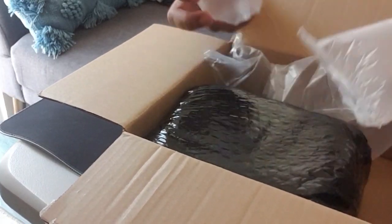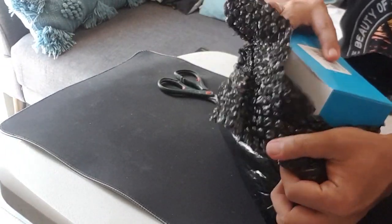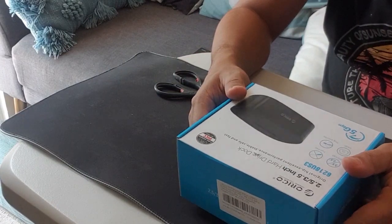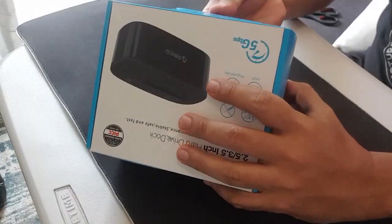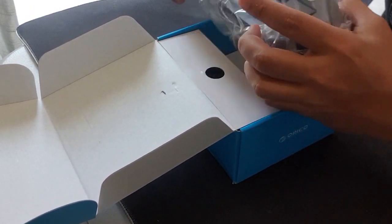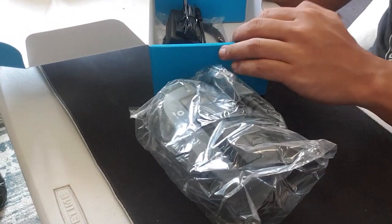Bumili tayo ng docking station ng mga hard disk natin. Hindi na natin kailangan ng mga enclosure. Mabubuksan natin yung mga tinatago nating ibang hard disk at malipat natin yung mga important na files, lalo na yung mga photo and video natin. Ito na siya, ito yung packaging niya. So maganda naman. Ilabas na natin yung pinaka-unit mismo. Napakaliit lang pala nitong docking station na ito.